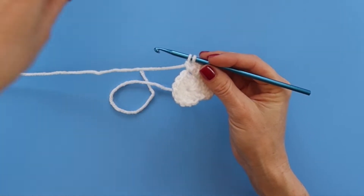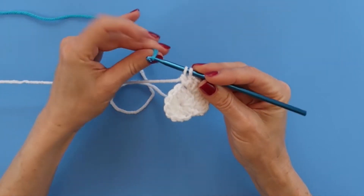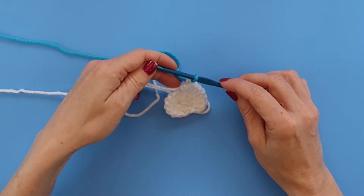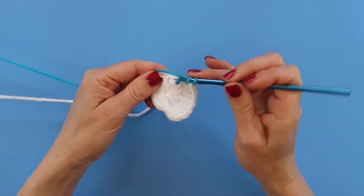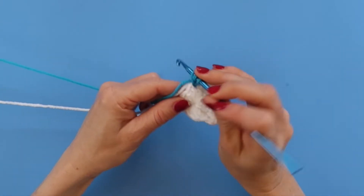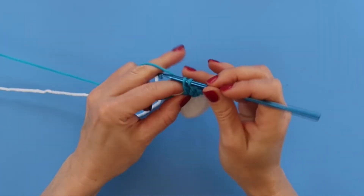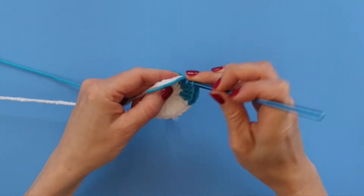See how I have two loops on my hook — to add the new color I'm going to grab my blue and pull through the last two loops with my new color. So this is the eighth double crochet. Now I'm going to continue with two double crochets in every double crochet but doing it with my new color. I'm crocheting over the end of the blue and carrying the white with me because we're going to need it on the other side. I will have 16 double crochets in blue to make 24 for this round.